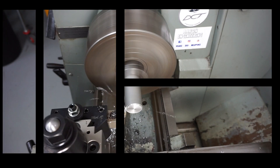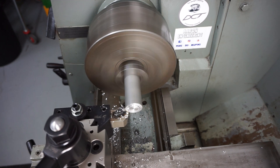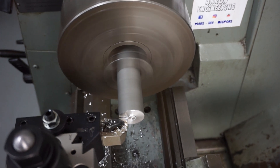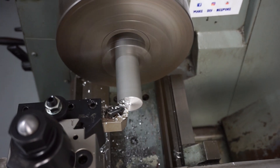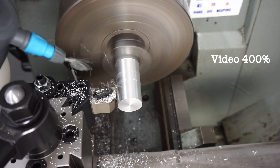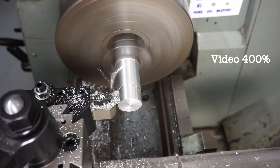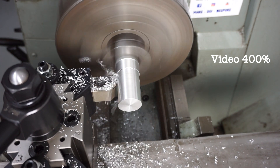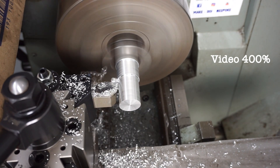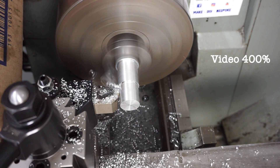Let's start the lathe up and get cracking. I've got the round aluminium stock in the three-jaw chuck and I'm just doing a facing operation here - just squaring off the front of the face. Then straight into parallel turning, reducing the outside diameter and bringing it down to size. I've sped the footage up to four times normal speed.